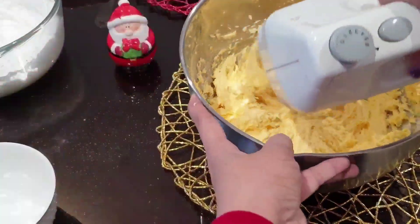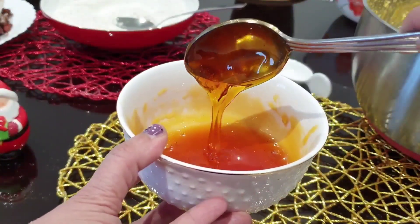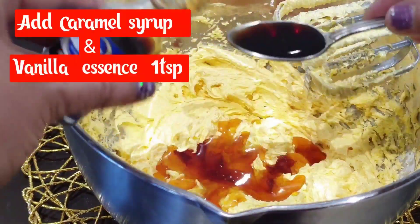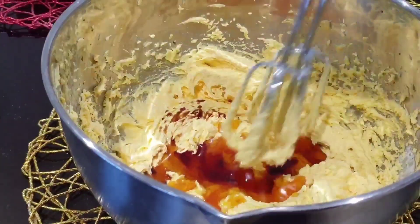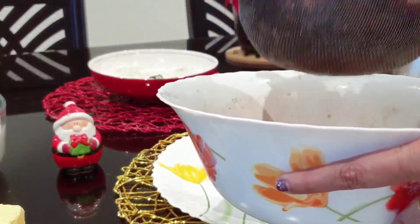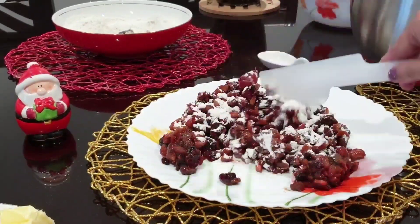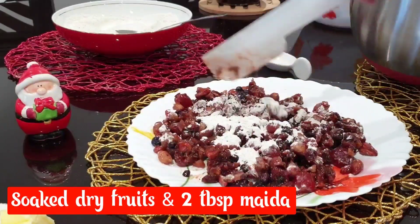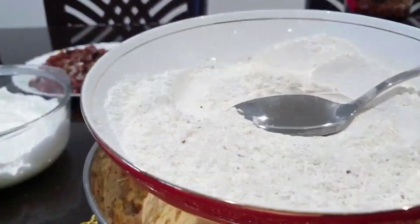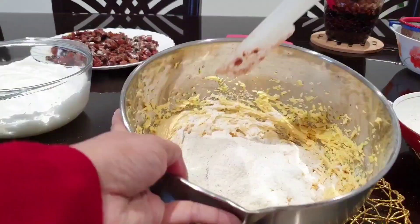We will add 2-3 tablespoons of vanilla essence and caramel sugar, 1 cup of sugar. Add a bowl of butter and pour 1 teaspoon of vanilla essence into the pan. We will put the dry fruits in the batter and add 2 tablespoons of maida. We will put the sugar mix in the caramel and the maida.